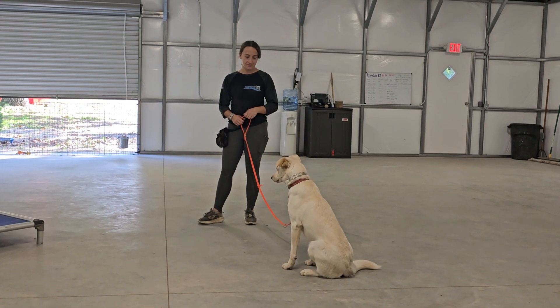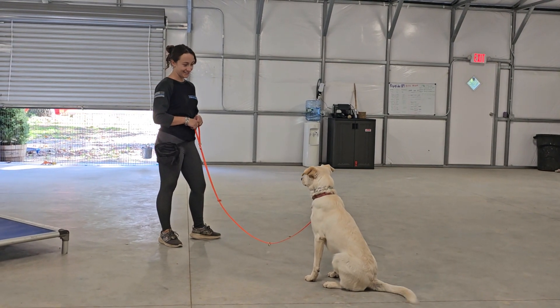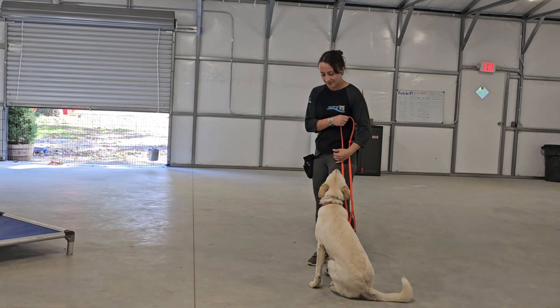Here he is in a sit-stay. Sit means sit and don't move until told otherwise. Bobby can back away up to the length of the leash and East should remain in that sit position. Yes, very good.